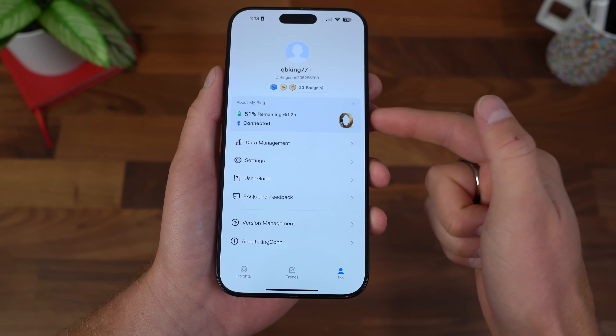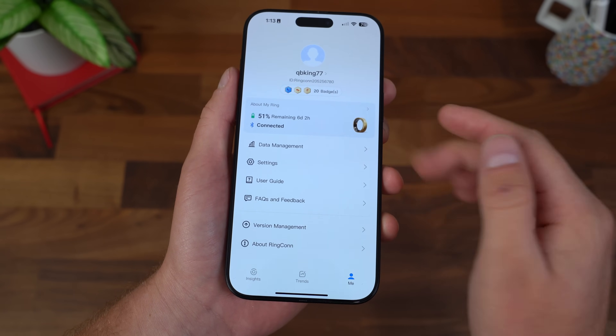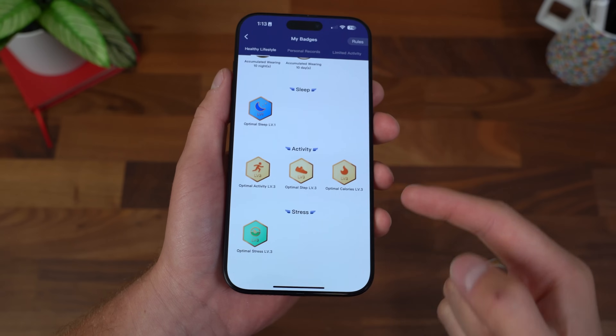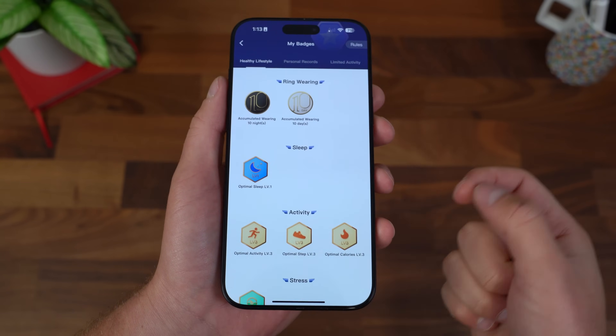Of course, you can also check the battery percentage, the amount of time remaining on it, data management. And this I really like — you can gain badges as you wear the ring for a longer period of time, based on amount of steps, calories, stress level, and sleep.